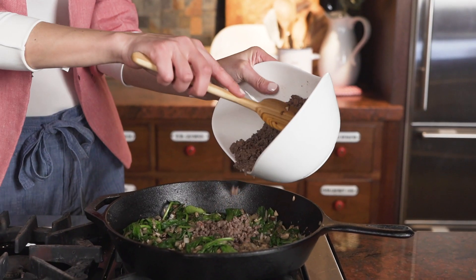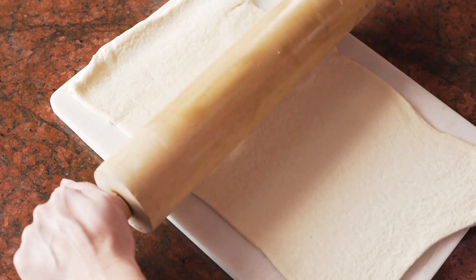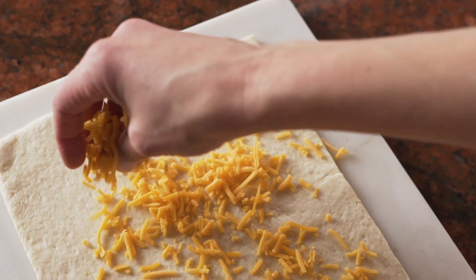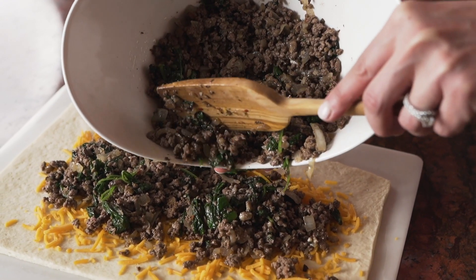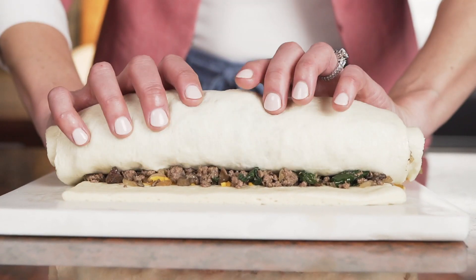While the ground beef mixture is cooling, I unroll the dough into a nice even sheet. I then sprinkle cheddar cheese across all of the dough and then evenly spread the ground beef mixture. I roll this up into a tight roll and slice into even pieces.